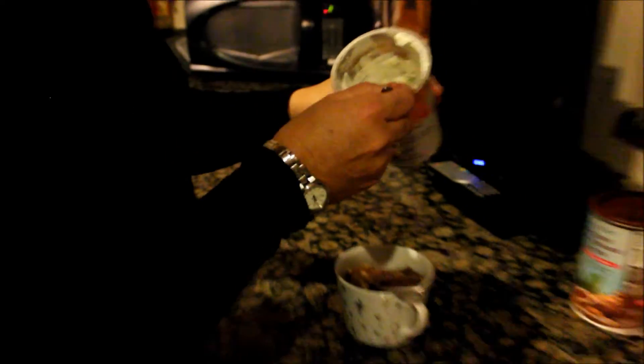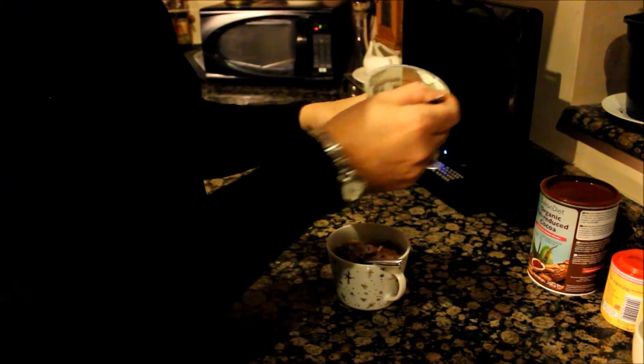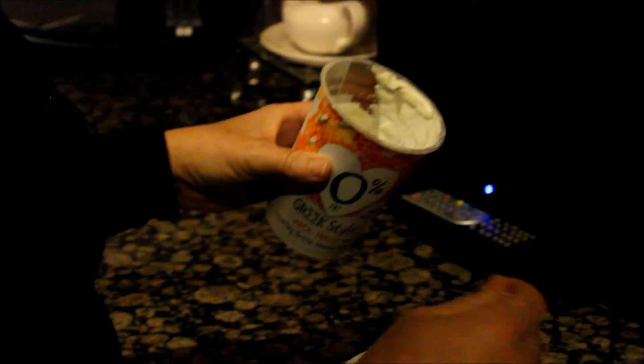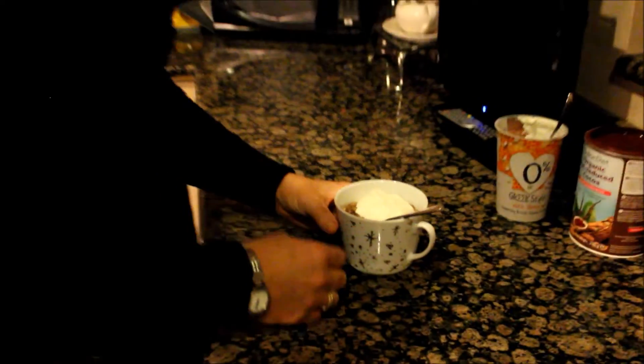And that is perfect! If you want to, you can add 0% fat-free Greek style yogurt with honey, which is absolutely delicious. If you want it slightly firmer, just add another ten or twenty seconds. And voilà — let's have a taste. Delicious!